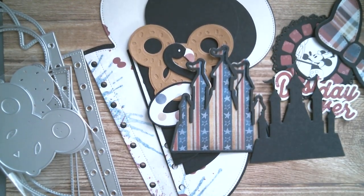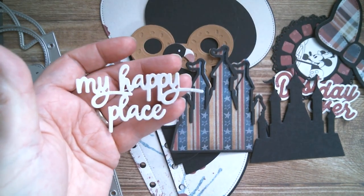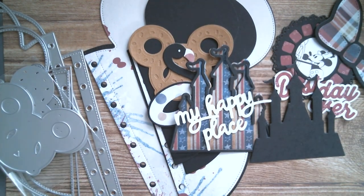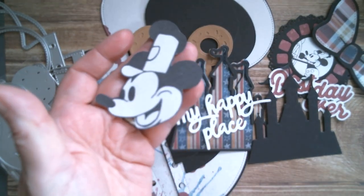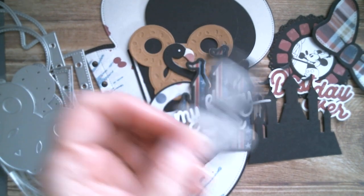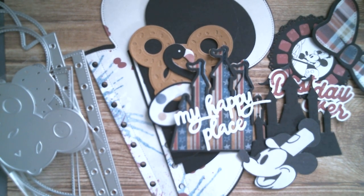And then with the castle, you get another set of words — 'My Happy Place' — and I've cut those. Then off the internet again, it's the same Steamboat Willie but this time enlarged, and I've just fussy cut that. I'm going to try and work that into the page. So I'm just going to clear my gubbins off the table and we'll get started.